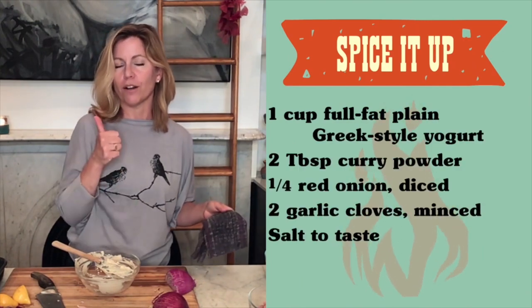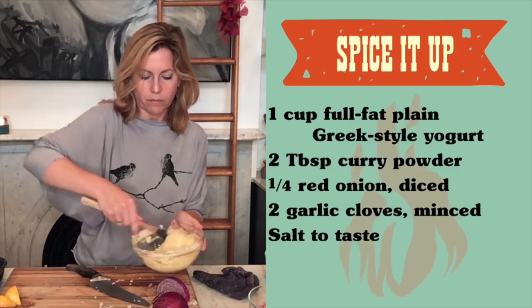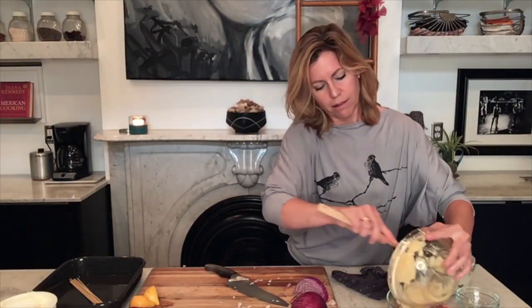Now I'm just going to make the marinade for the chicken, which is even easier. It's just yogurt, curry powder, onion, garlic, and salt. I'm going to add that to my chicken, mix this up, set these aside in the refrigerator, and then go out to the fire pit to build my fire.